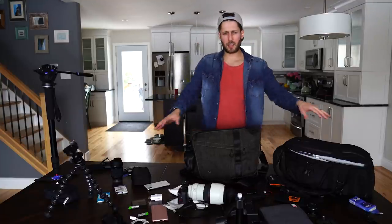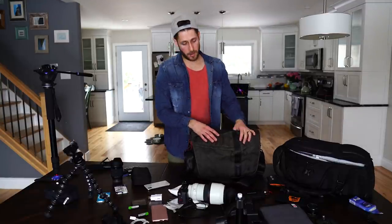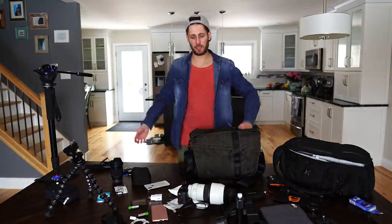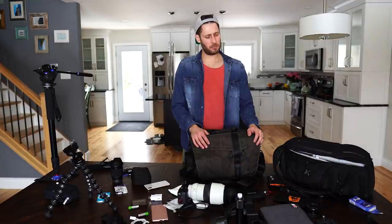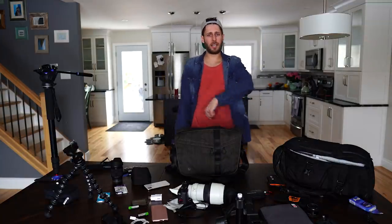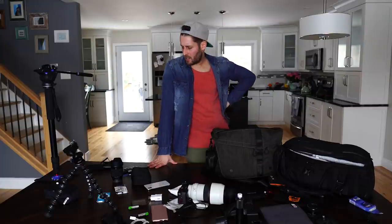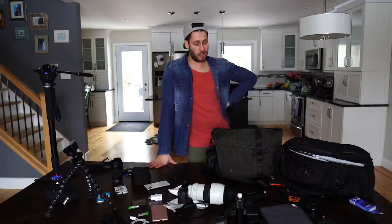If you have any questions about any of this stuff or want me to do a review on any of it, put a comment down below. This is what I use in 2018 for pretty much everything. Thanks for watching - if you like this video, hit like down below and subscribe if you're not part of my channel already. See you in the next one. Now I've got to clear all this up - this is the worst part about taking all your gear out, it's like the end of every wedding, everything's just everywhere and you've got to reorganize it every single time.